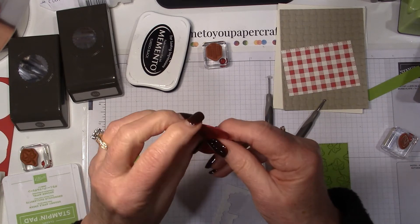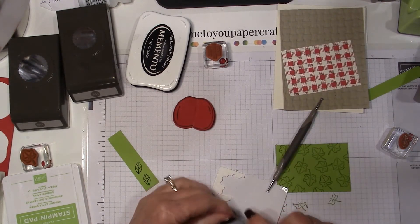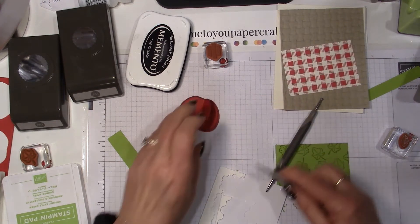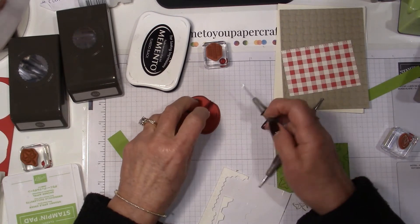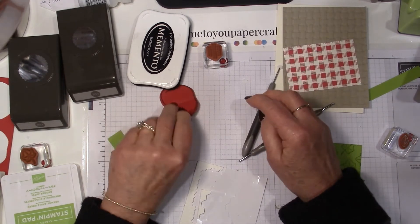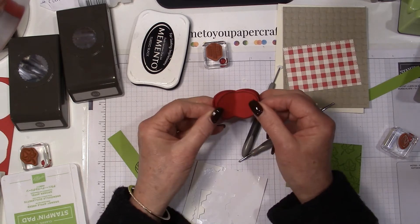Let me do the same to the other side — see, it's flattened over there, so we definitely need those. I'm using the mini dimensionals: put one there and then one here, then flatten that. There's your apple. It would be kind of interesting to see a third one on there, but I'll just do the two for now.